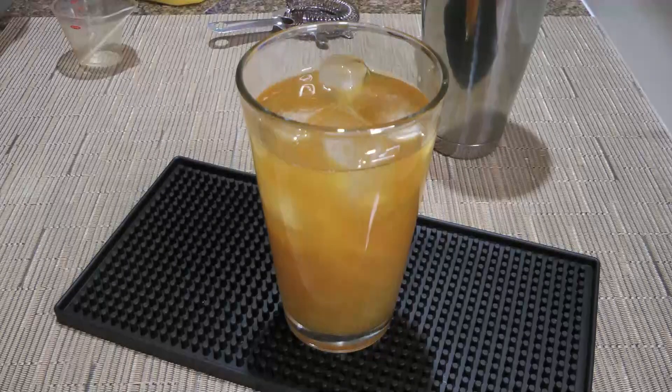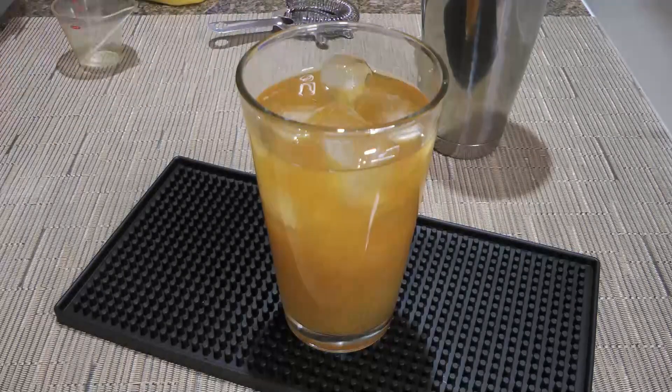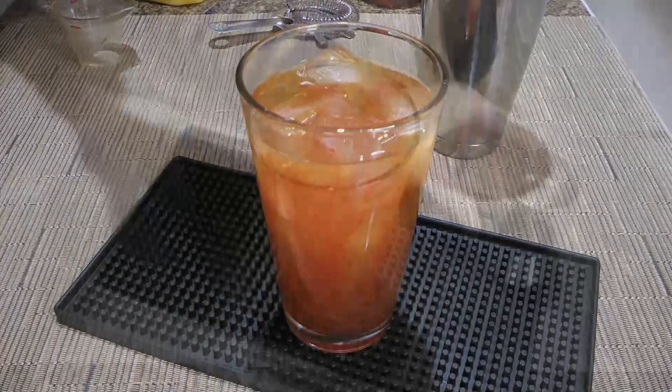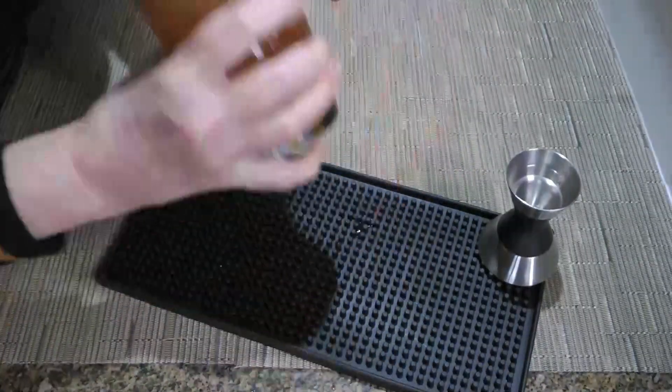Do me a favor and don't buy it because as the title refers, it's super simple to make, and if you don't know how, click on the top right corner of your screen. Then we'll also add grenadine to it. We'll place the metal tumbler on top, secure it, and shake vigorously for 20 to 30 seconds.